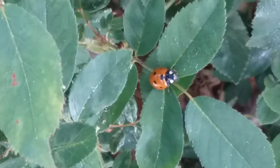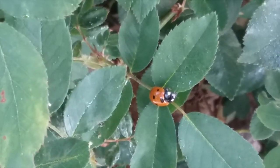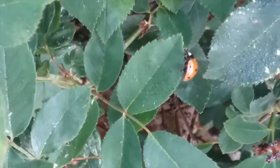Ladybugs are a type of beetle. They are insects, which means they have two antennae, six legs, and three body parts. If you want more information on insects, watch our other videos on mating the roaches and insects.